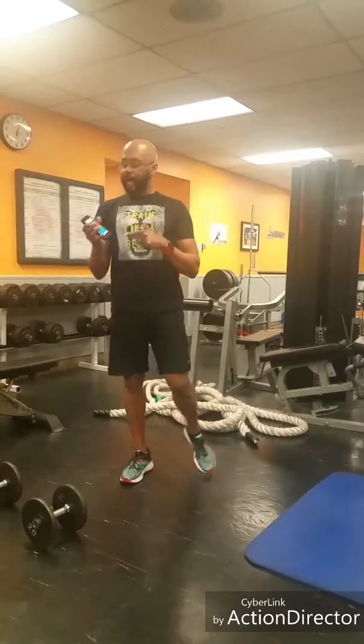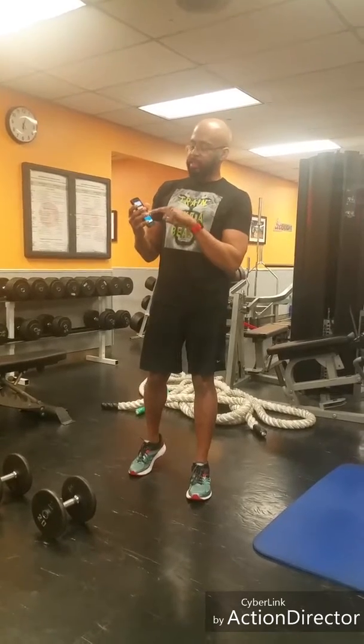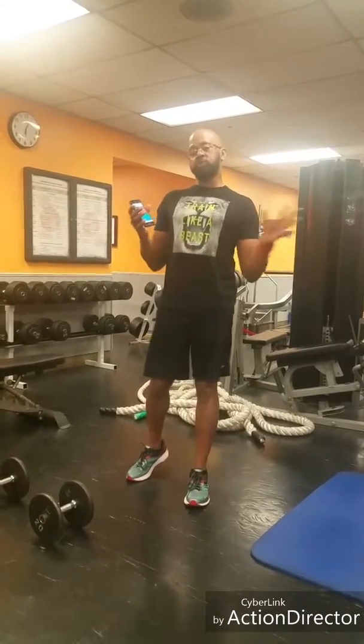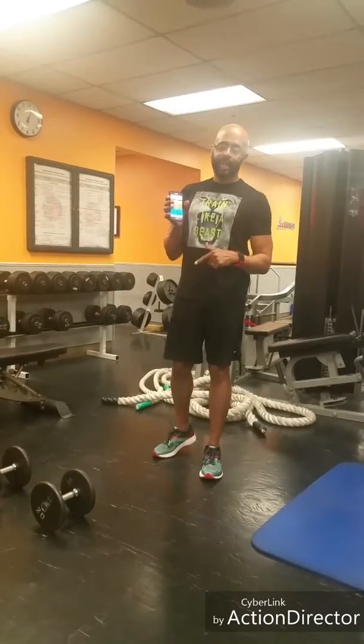You want to use your Tabata timer. Set your timer up for 10 seconds of prep, 20 seconds of work, 10 seconds of rest, 10 cycles — that's 5 minutes, that's one Tabata. You want to go straight through. If you're feeling like beast mode, you want to set your cycles for 30 cycles.